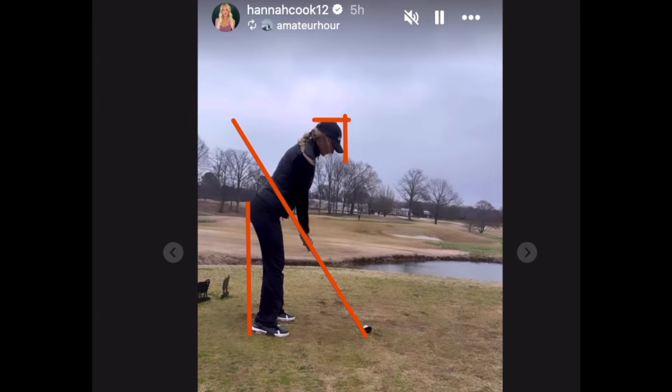She's been out on the course with DJ, Steph Curry. Let's take a look at what we have here. I have a line through the shaft for the shaft plane, and I've got a line on her rear end just to see what her hips are doing through the swing. And then I also have a half-box on the top of her head and the front of her head.